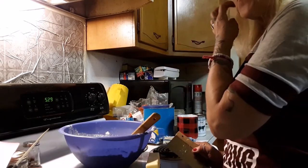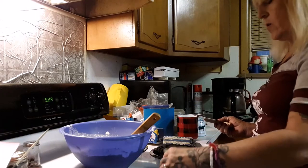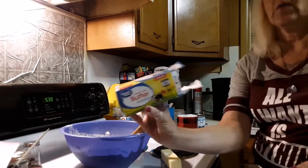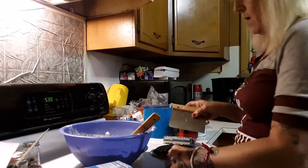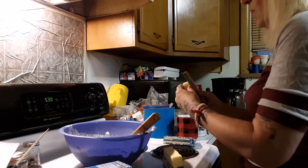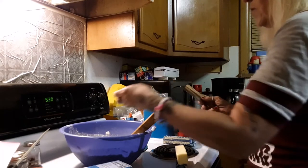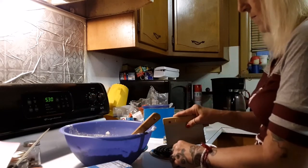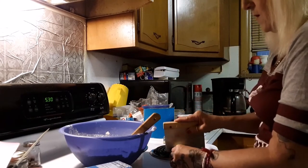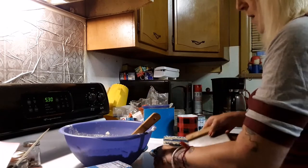Now I'm going to be adding two cups of unsalted butter — sweet cream unsalted butter sticks. I'm just using this to cut the pieces up into small pieces, going through all four sticks. Remember, four sticks equals two cups of butter.